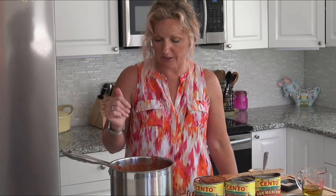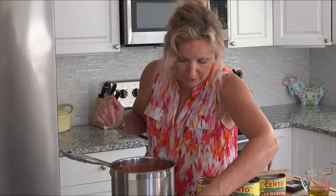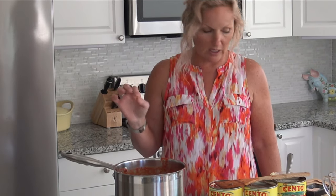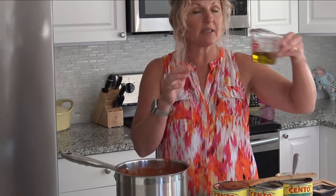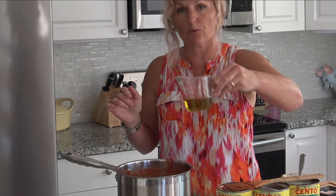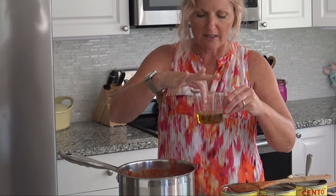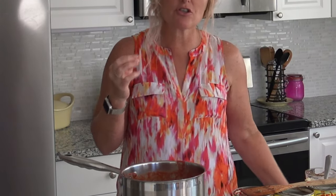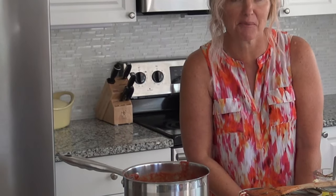Our sauce is great. It's now going to simmer here on the stove for a good 15 to 20 minutes, and then I'm going to taste it and see if I need more garlic. At the end, I'm going to drizzle in the rest of my olive oil, which is flavored very nicely, and that too is going to add some flavor to your meal.